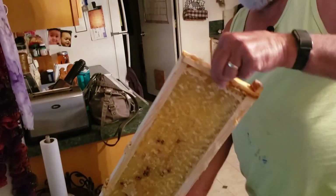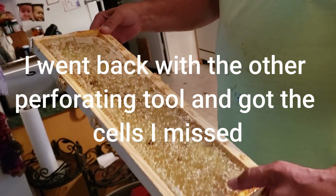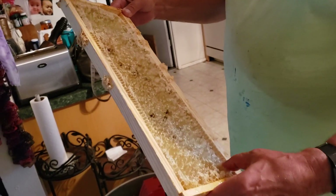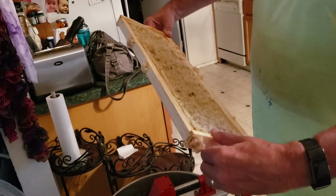You look at this and you might think, oh man, those frames are wrecked. Actually, I could put these back in the hives and within a day the bees would have it looking like brand new comb again.